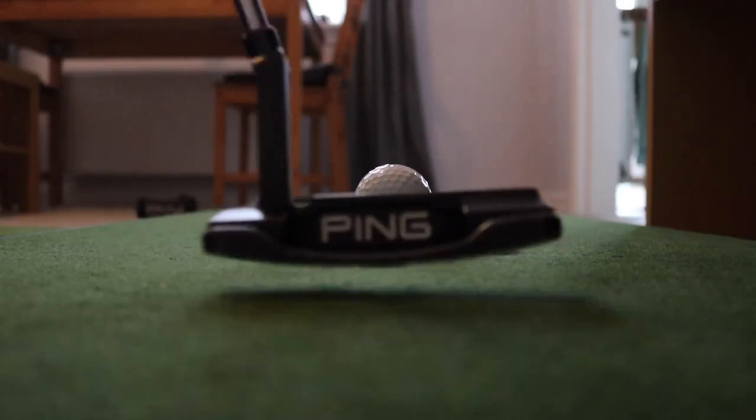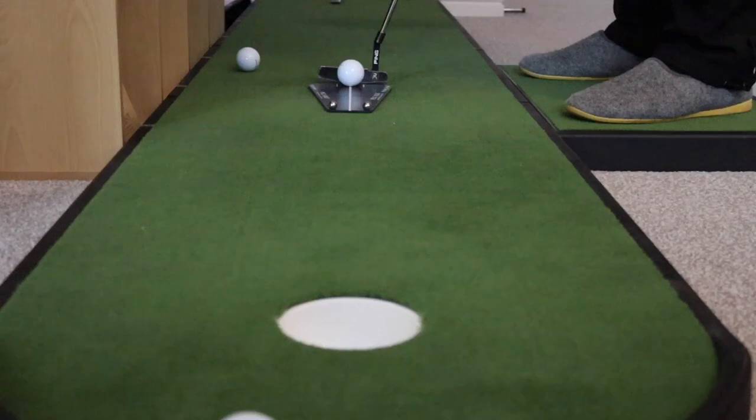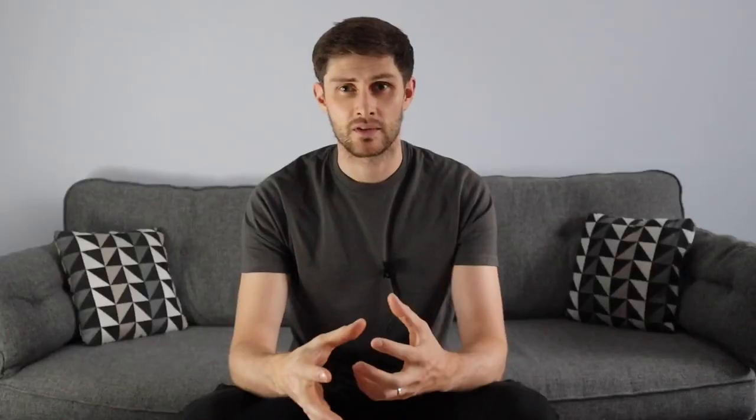If you're hitting putts and they keep hitting that left gate, that left side, then you know you're probably going to have to make a compensation. Maybe you've got your face closed. If you're gaining feedback using a simple drill like this, then you're going to be able to make those compensations yourself or go and see your PGA professional to get a lesson and get the fundamentals locked in.